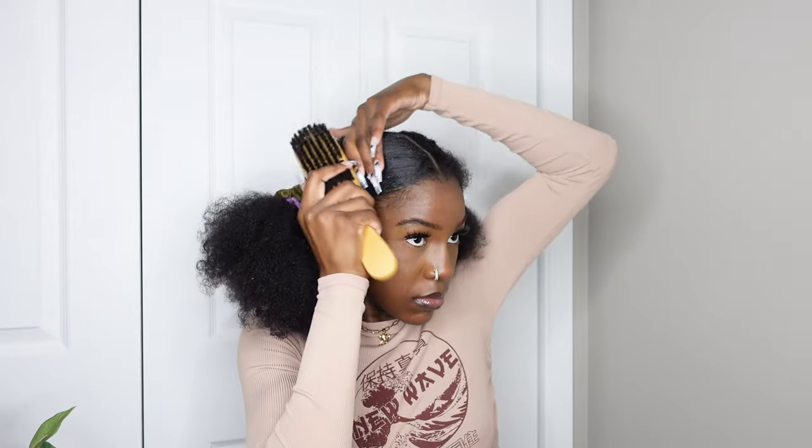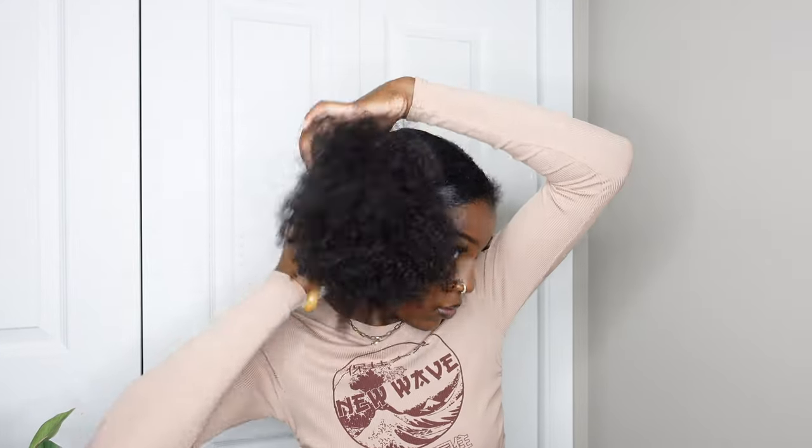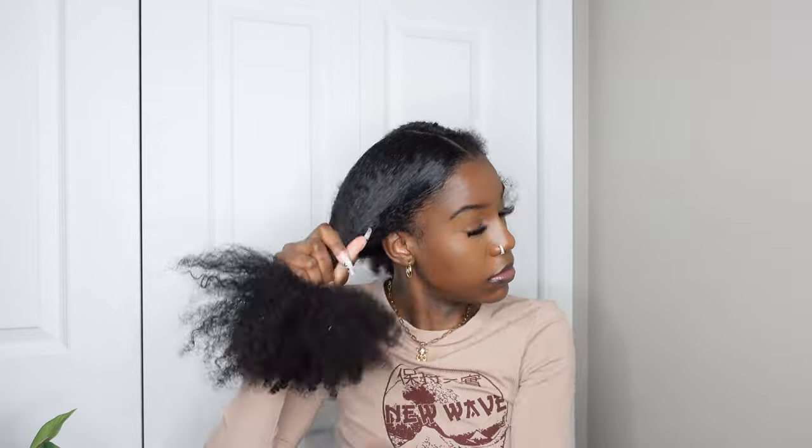I'm using the Eco Styler gel and my brush. I put the gel around the perimeter of the ponytail area. I tried to make these a low bun but they ended up being a little higher than I wanted — that's fine. I use the brush to slick the hair down and put it into a ponytail.